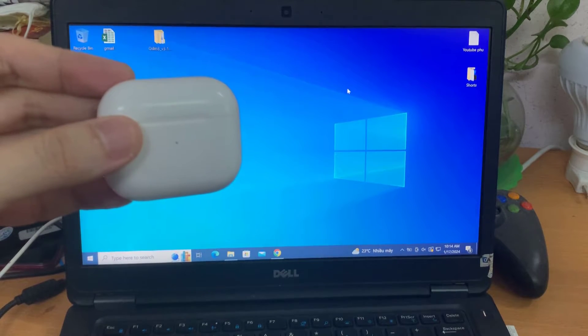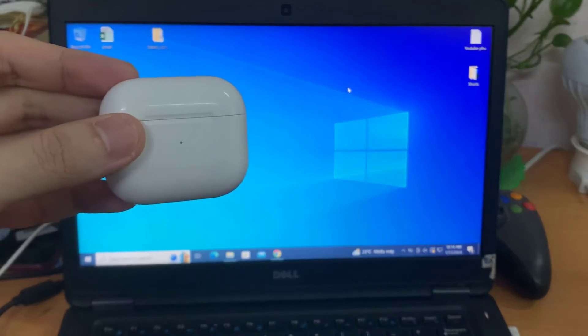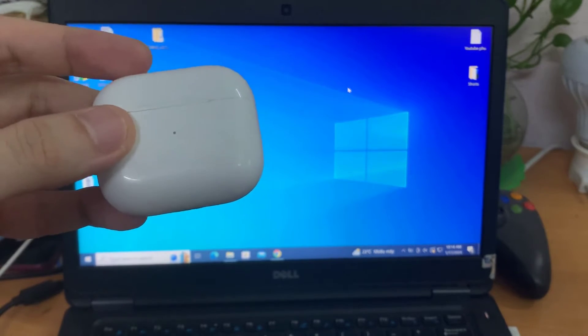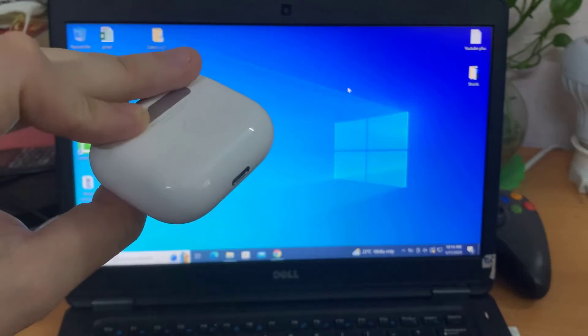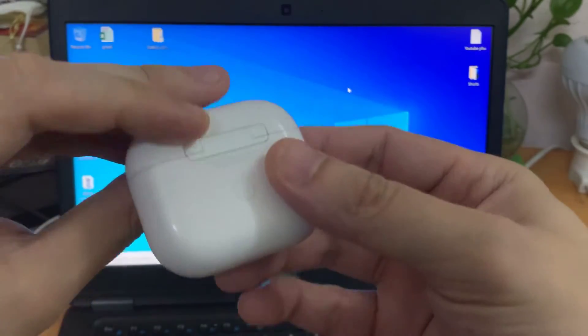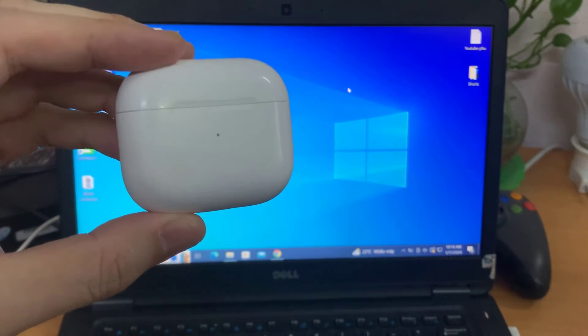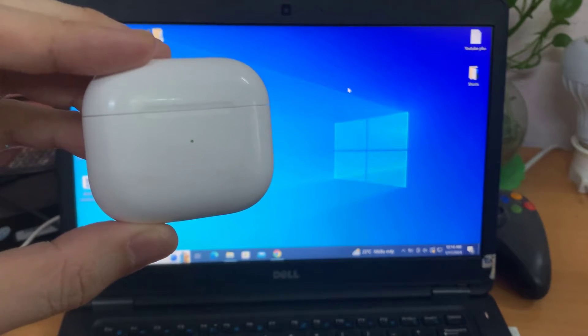As you have probably noticed, you have found that maybe with your Apple device, it's super easy to connect your AirPods. But then when you go to your Microsoft device, such as a laptop or desktop, you find it significantly more difficult. So we're going to discuss how to connect them and pair them with your device now.